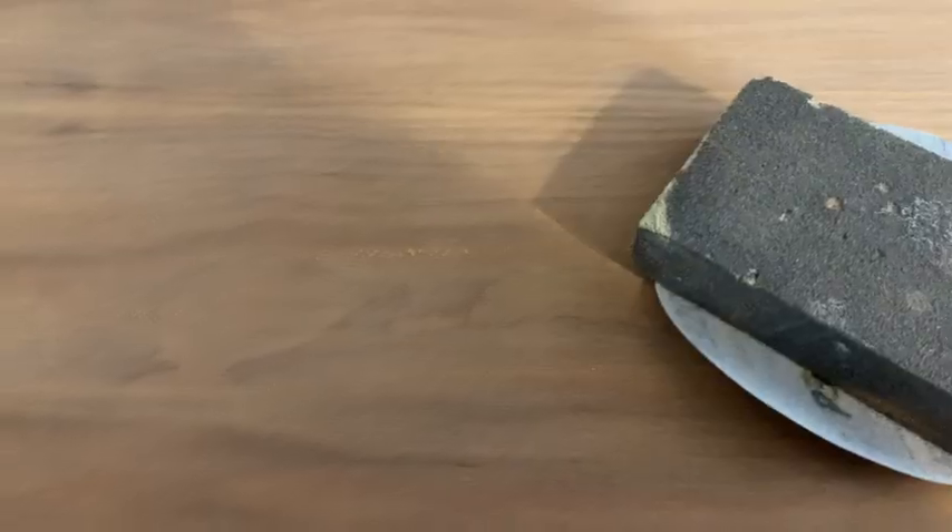I went ahead and I took my orbital sander and tried to get a little bit more of the stain off of this desk. It was cherry — I knew it was going to bleed, but I wanted to see what I could get off. I got an amazing smooth finish on the top of the wood after I sanded it down a couple of times. Then I used a 220 grit to make it really, really smooth.